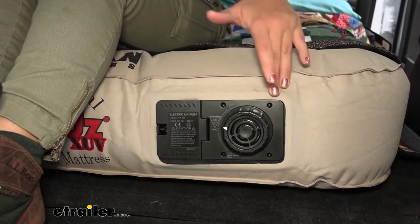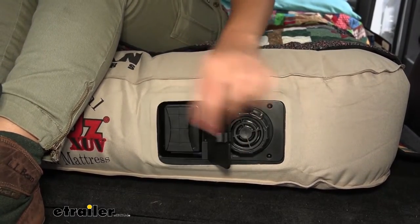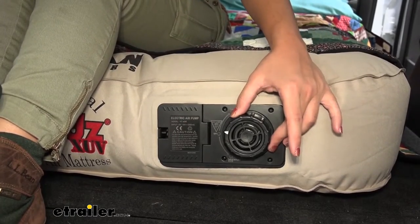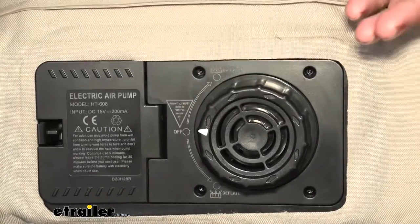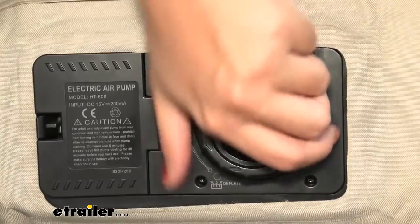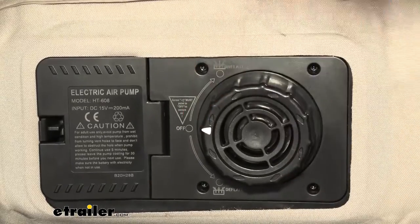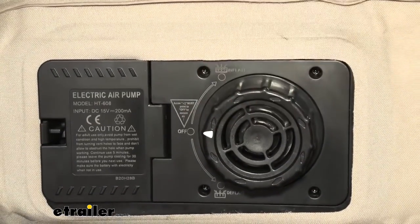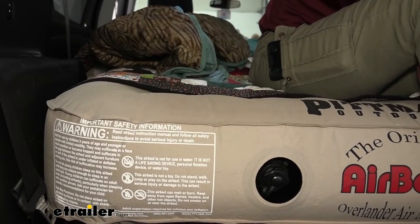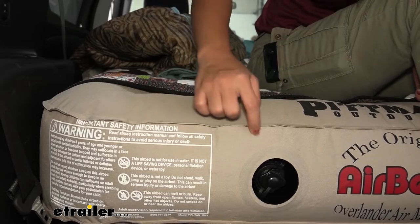This air mattress has an internal integrated pump. All you need to do is charge the battery that's right in here, then pop it in and inflate or deflate. That's great because if during the night something happens and your mattress starts to deflate, you can just quickly inflate it right back up to 100%. The mattress is made of a durable polyester construction which helps keep it resistant to punctures as well as leaks along the seams.